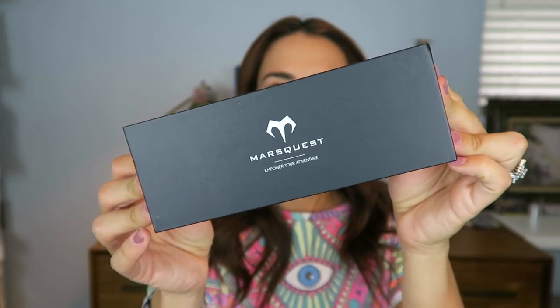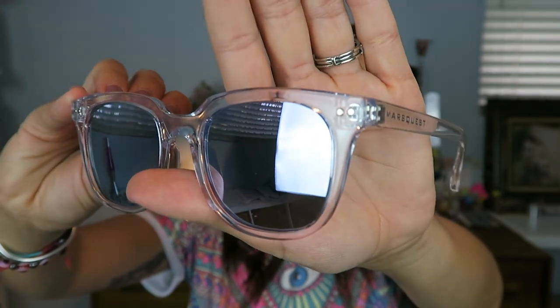The first one I'm going to open is the Crystal and Ash. The packaging is a pretty durable cardboard box with a nice blue inside. It does come with a little pouch and stickers — who doesn't like stickers? They do have the clear frame. I really like these everyday glasses; they're light and they'll go with anything. These are from the Gravity Collection, model G07, in the Crystal and Ash color.